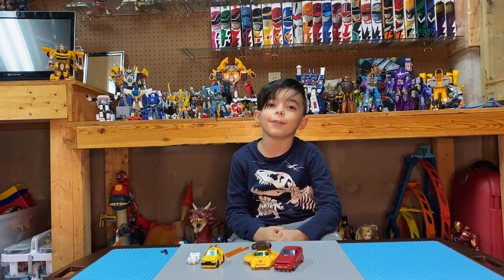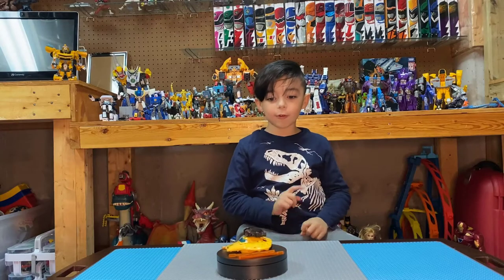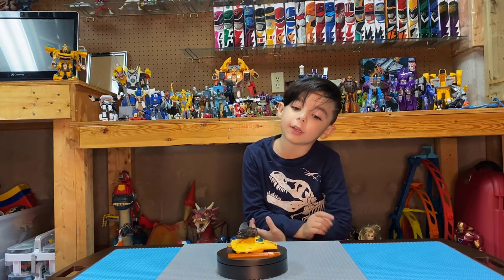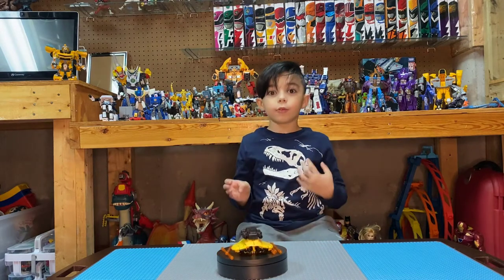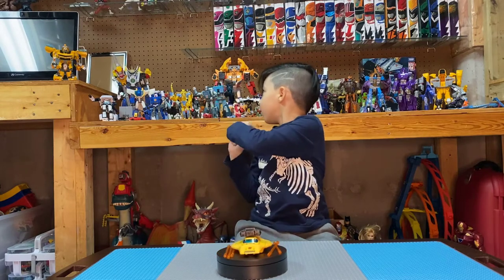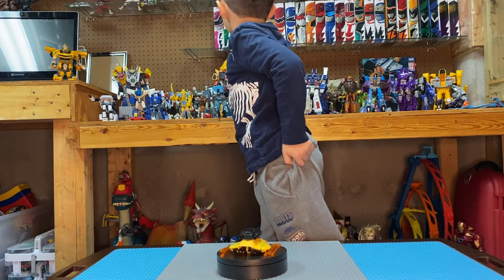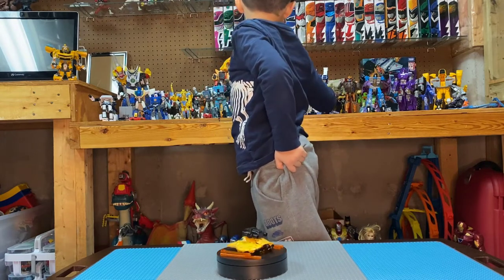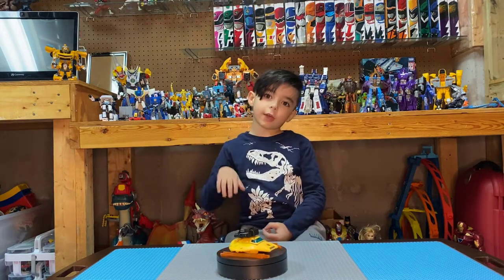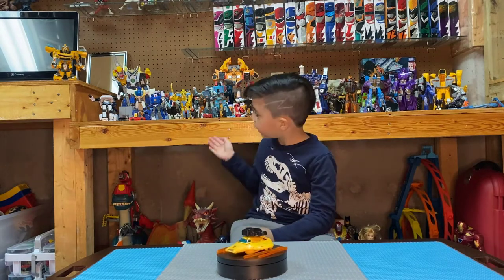For my final opinion on the figure: I like how it's in scale with the other Cybertronian War for Cybertron figures, as you can see in the back — right on top there, where you can see Cup, Cheetor, Primal, Soundwave, Ultra Magnus, and Dinobots. I'll show you guys that another time. But this Bumblebee will be very good in scale with the other ones.